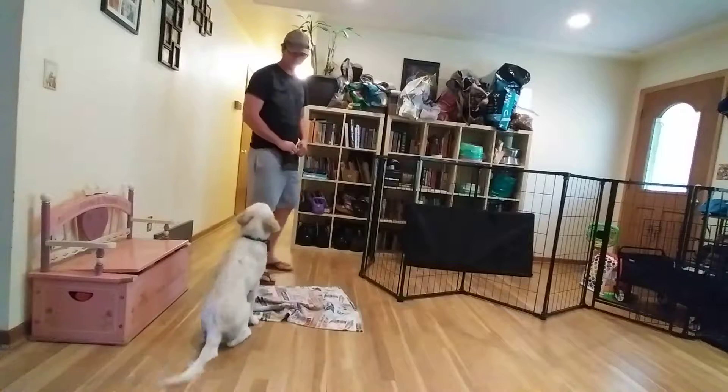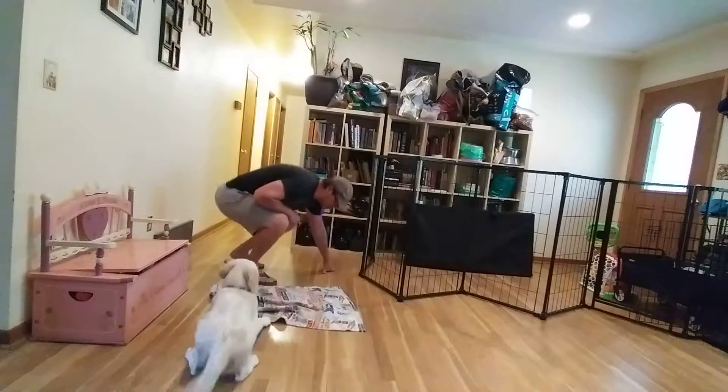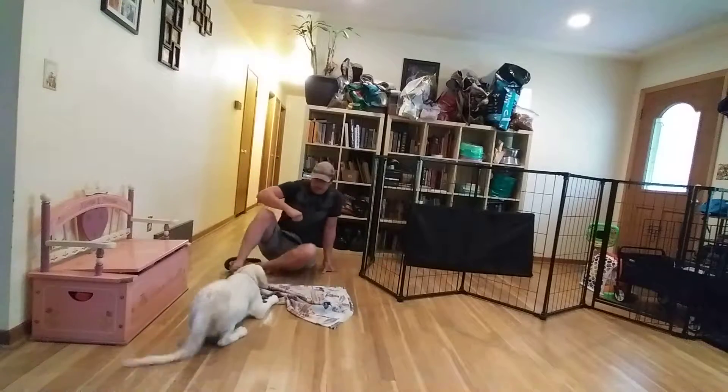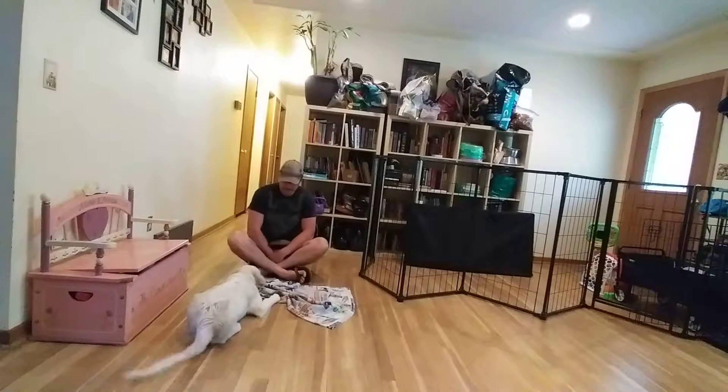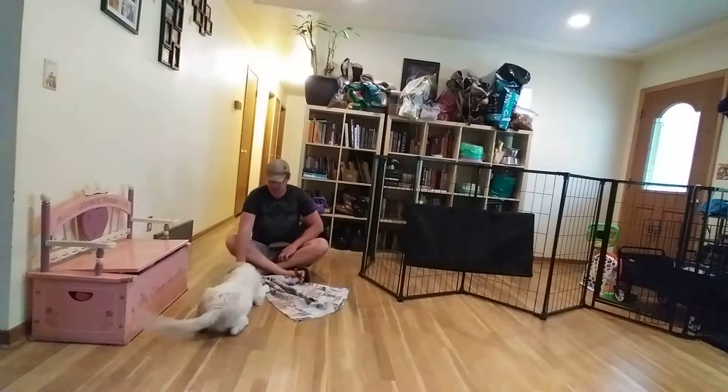What we're looking for for Mr. Hank is for him to go into a DLWM just like that, and then rest his little chin down — perfect, just like that. Good job.